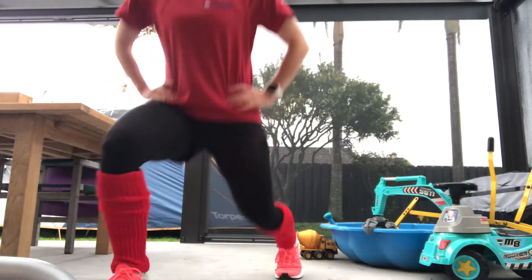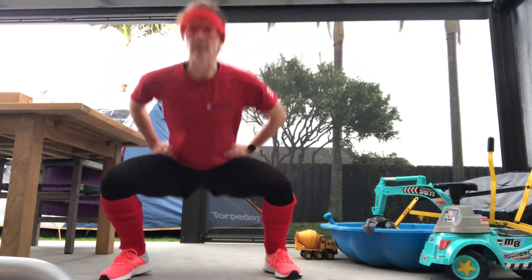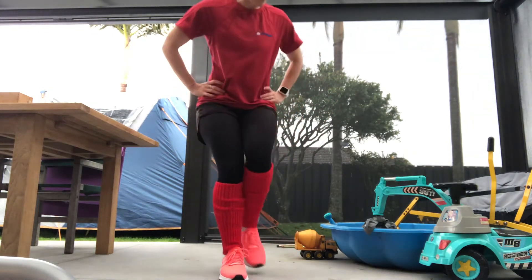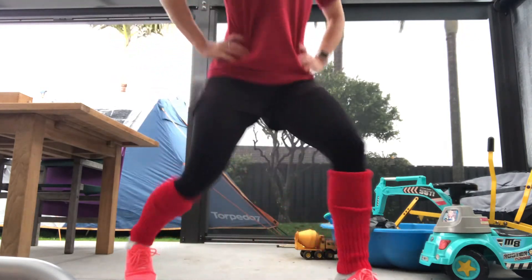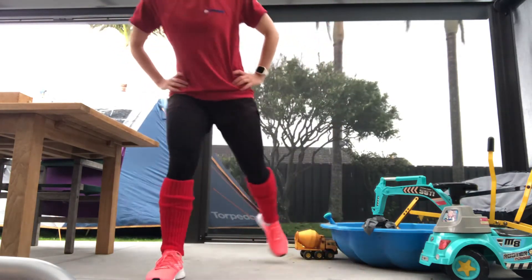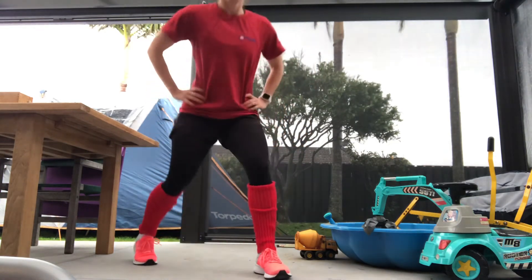All right, keep that blood pumping, get some endorphins going so that you feel good. Lunge around the clock — do you like my snazzy sporty gear? Watch out for the concrete mixer, just space it out a little bit. Always keep your knees over your feet, don't overextend — you can go in front of the toes. Mix things up, try to keep things a little bit light during lockdown.